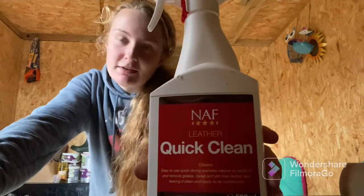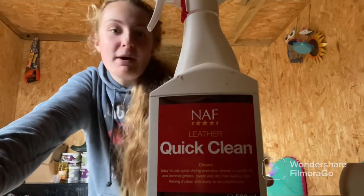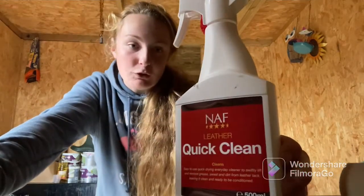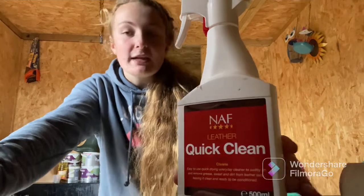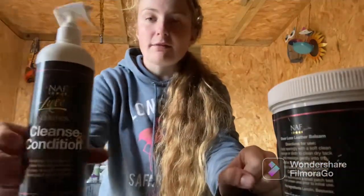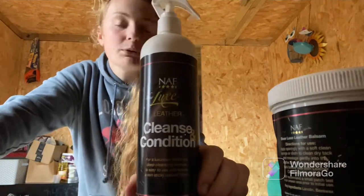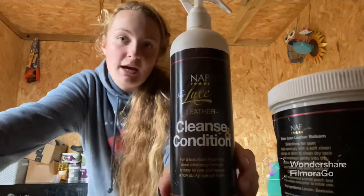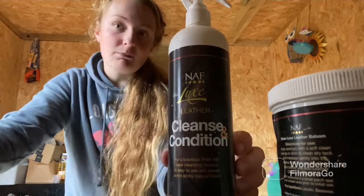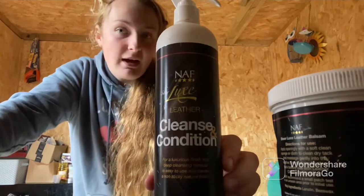Here I am with some of our tack cleaners — this is just a few of the ones I'm going to be using. The first one is the NAF Quick Clean. This is great if you're just quickly cleaning your tack or getting off any grease, which is why I'm using it today. I also have the NAF Cleansing Conditioner, which is really important to keep your tack nice and clean so it's not uncomfortable on your horse's face. That's why I clean mine so often.